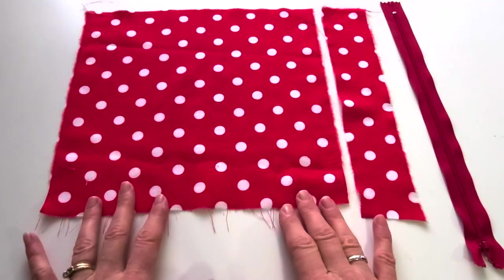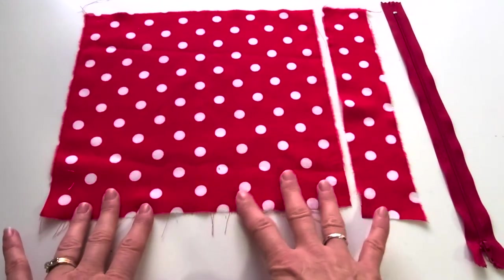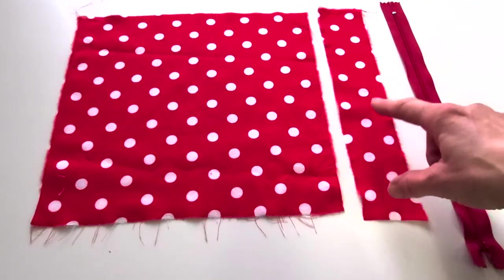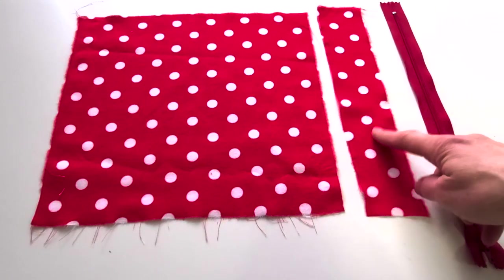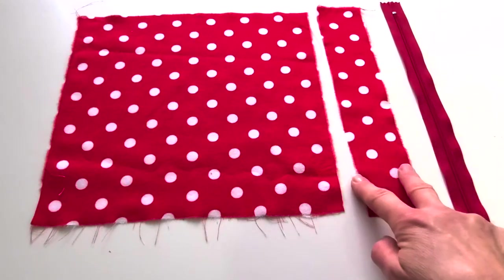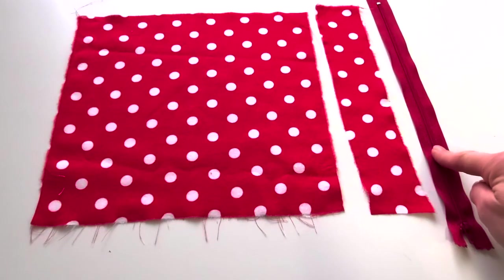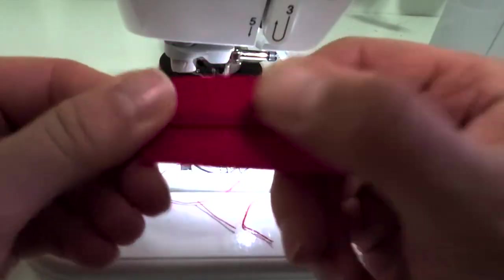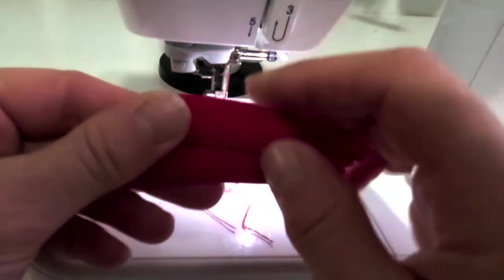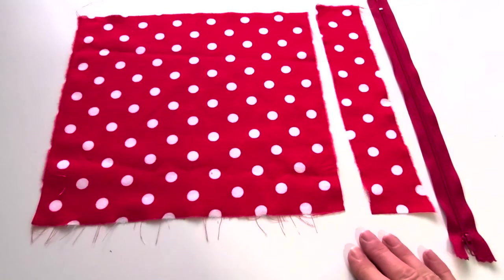To make this pencil case you'll need a square fabric in a woven cotton that's not stretchy, fuzzy, or silky — about 28 centimeters or 11 inches square. For the handle or strap you'll need a piece that's about 28 centimeters by 5 centimeters, or 11 inches by 2 inches. You'll need a matching zipper that is at least 11 inches long — longer is better. Make sure your zipper is a nylon coil so that we can sew across it and cut it. A heavy plastic or metal zipper won't work. You'll also need matching thread and a sewing machine.